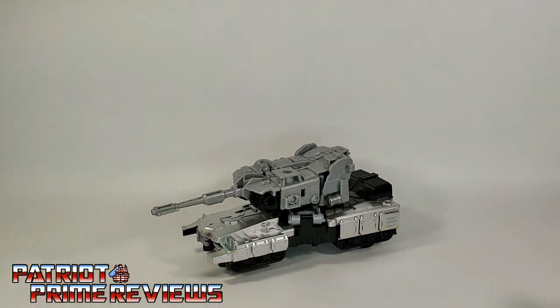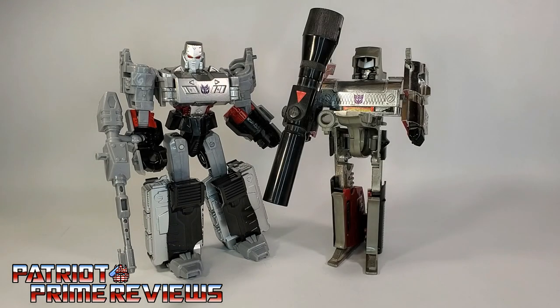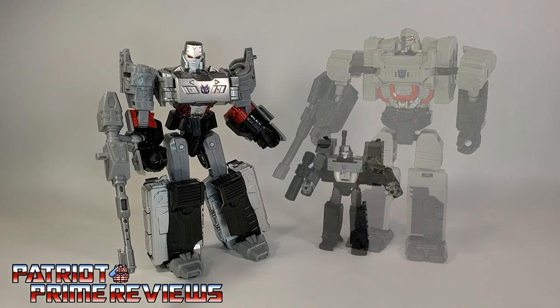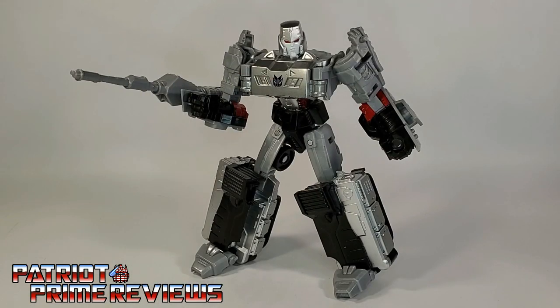There you go — that is the KO Megatron from somewhere. Now for some quick size comparisons: here is the KO Metal Chest Megatron with Generation 1 Megatron, Dollar General Megatron, Kingdom Core Class Megatron, and Siege Megatron. I couldn't be happier with this KO Metal Chest Megatron — I just absolutely love this figure. Such an awesome bot that was a random find. Big shout out to Rico Redstar for selling me this guy. I've never seen or heard of this thing before, but I am so glad to have it in my collection.